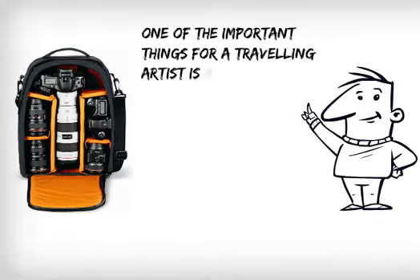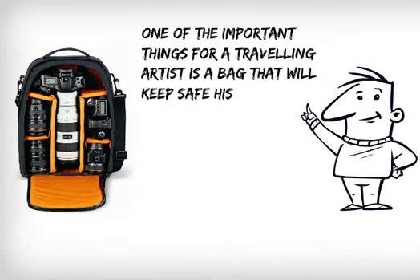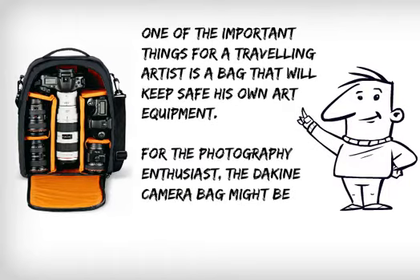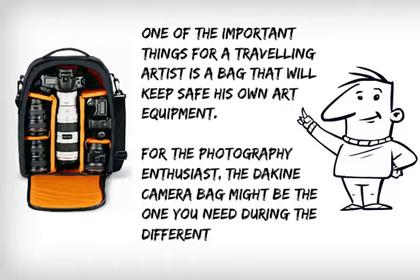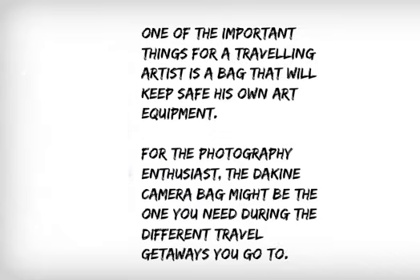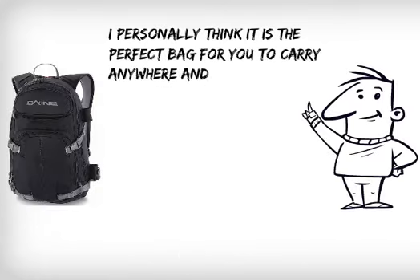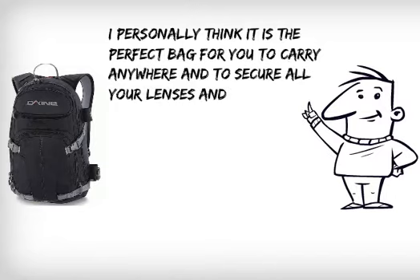One of the important things for a traveling artist is a bag that will keep his art equipment safe. For the photography enthusiast, the Dakine camera bag might be the one you need during your different travel getaways. I personally think it is the perfect bag for you to carry anywhere and to secure all your lenses and your camera.